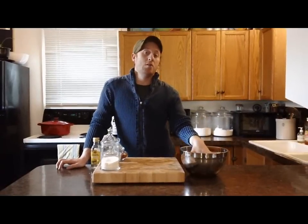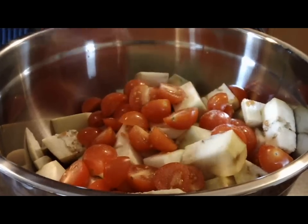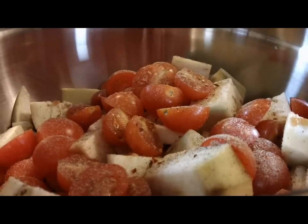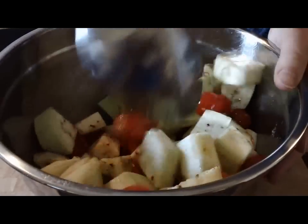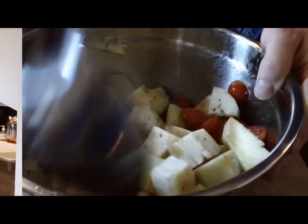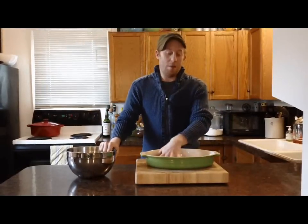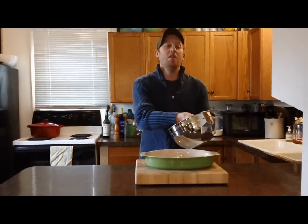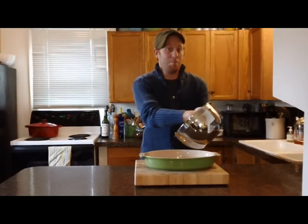Now that my tomatoes and eggplant are all chopped up, it's time to add some seasoning. I'm going to add some kosher salt, black pepper, crushed red pepper flakes, and about a tablespoon of olive oil, and then toss it all together. Once I've got all my vegetables sauced, I'm going to put them in a baking pan and roast it at 375 for half an hour, 45 minutes, until everything is brown and bubbling.